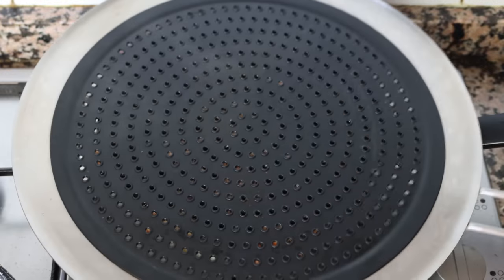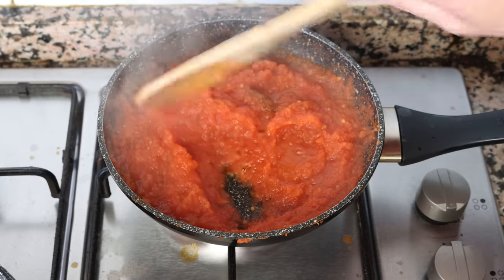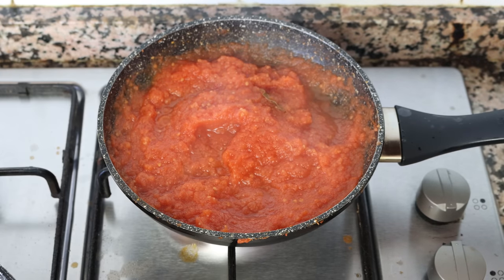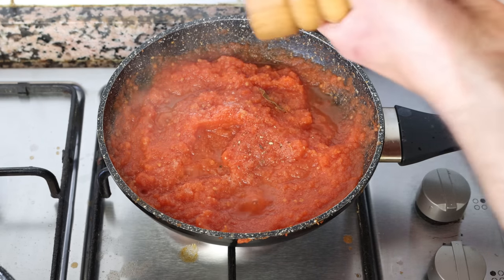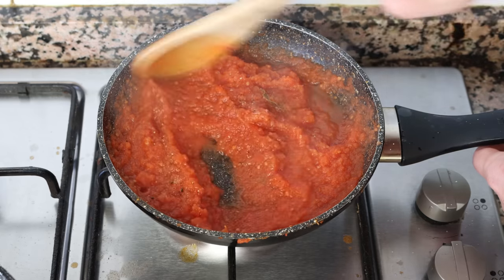Let's move back to the tomato sauce — it's been simmering on a low heat for 12 to 14 minutes, and all the flavors should be developed. Give it a taste test to make sure the seasonings are right. I'm going to add a little more sea salt, some freshly cracked black pepper, and a little white sugar, as it developed a bit of acidity while cooking — the white sugar will balance out that acid. Give the tomato sauce one last mix.